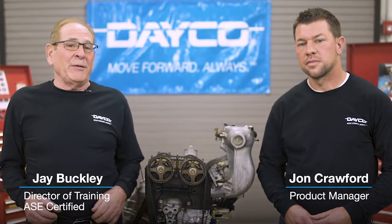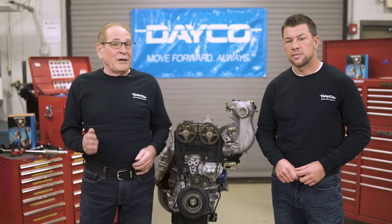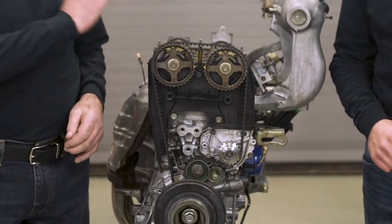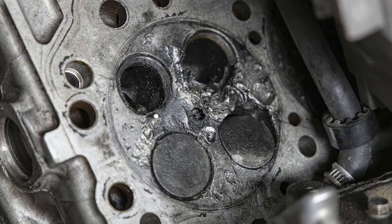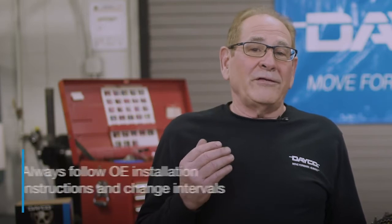We all know that changing a timing belt can be difficult — it takes real attention to detail because on most engines you only have one chance to get it right. The relationship between the crank and the cam gears is critical and precise. On many engines, if this relationship is altered by even one tooth in belt alignment, it can send valves crashing into pistons, resulting in bent valves and possibly a ruined cylinder head.